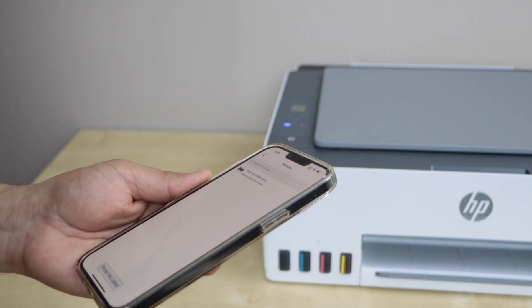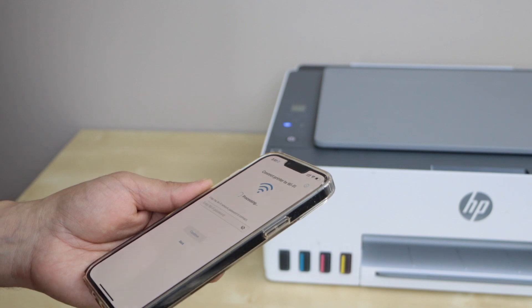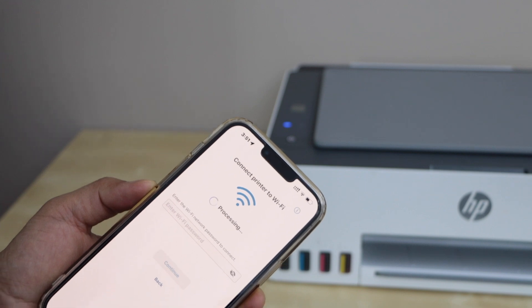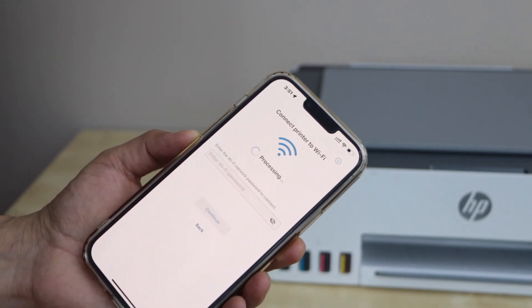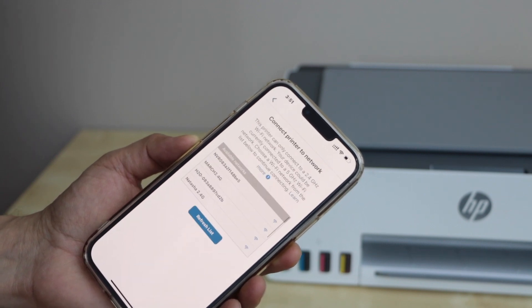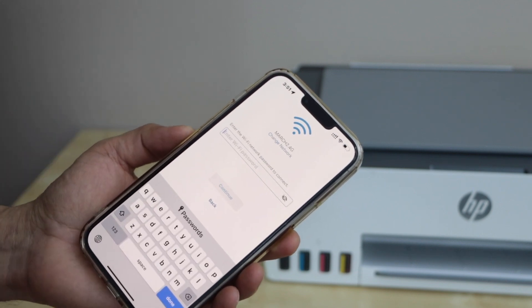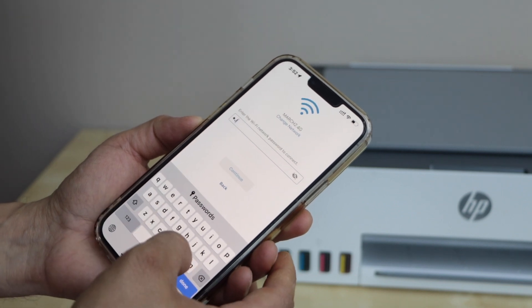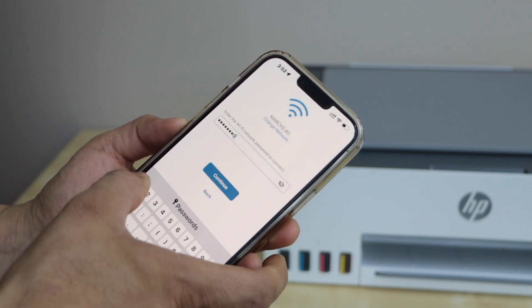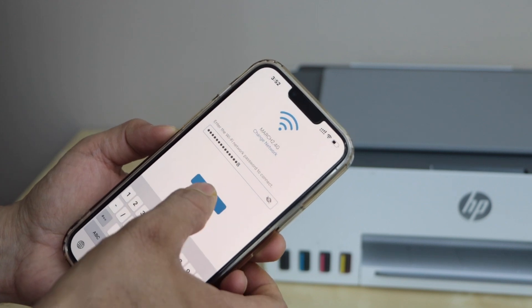On the next screen it will display HP Smart Tank 500 series — select it. It will ask you to join a wireless network, so just wait for the network list to appear. Select your Wi-Fi and enter your Wi-Fi password.